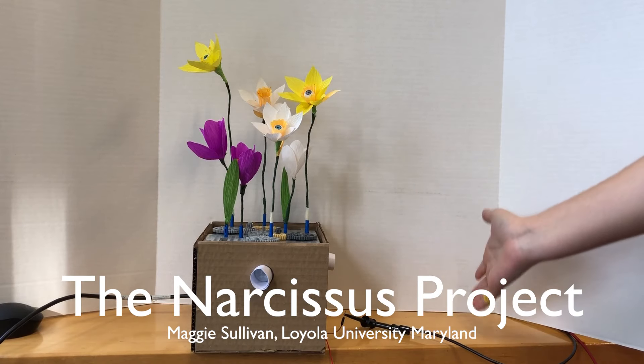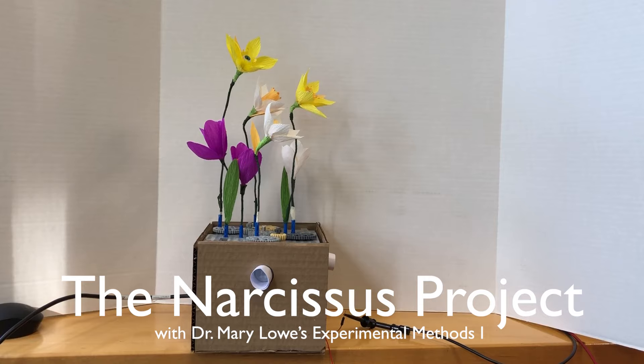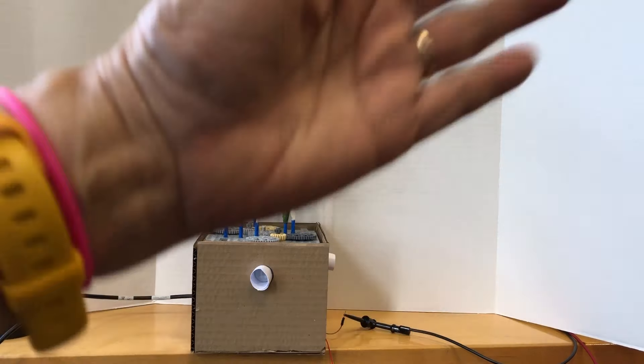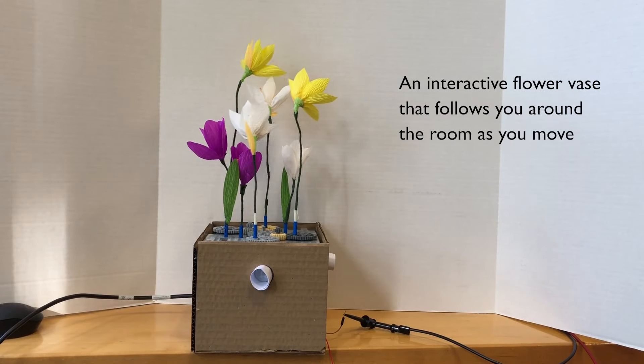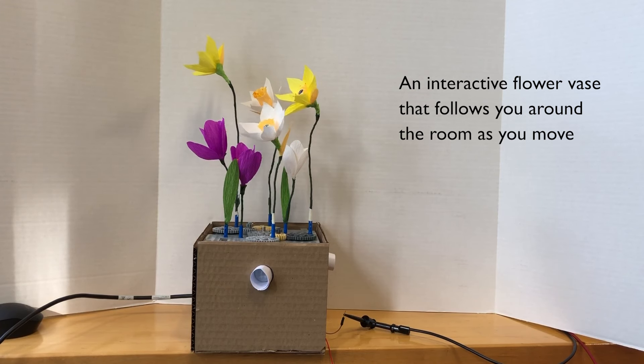This is the Narcissus Project, an Arduino project that sought to design and build an object that would follow someone around a room by watching them with its decorative eyeballs. Motion is sensed through detectors in the base of the flower box, and the Narcissus flowers above rotate to track that motion.